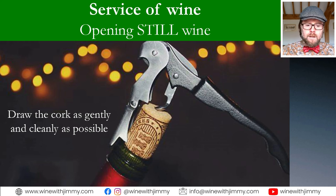Next is the method of removing the cork using a good corkscrew. The waiter's friend shown here has a knife at the top, a tapered screw, and two levers. You place the top lever — the first lip on the metal — onto the bottle rim and pull, then reposition to the second lever to give you more leverage.